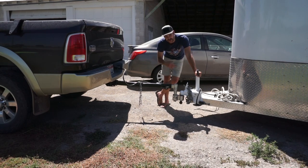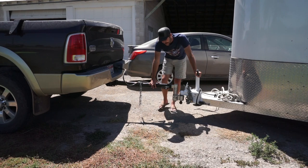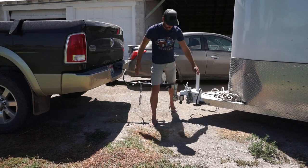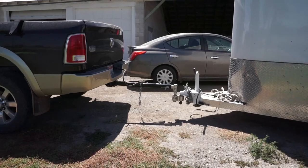Anybody can do this that has some handiness around tools — any mechanic can do this. It's not going to be hard. We're going to show you the full install. But that's kind of where my system was. The boat was okay, but it was still a little nerve-wracking when she got weight in the truck. I didn't like it.